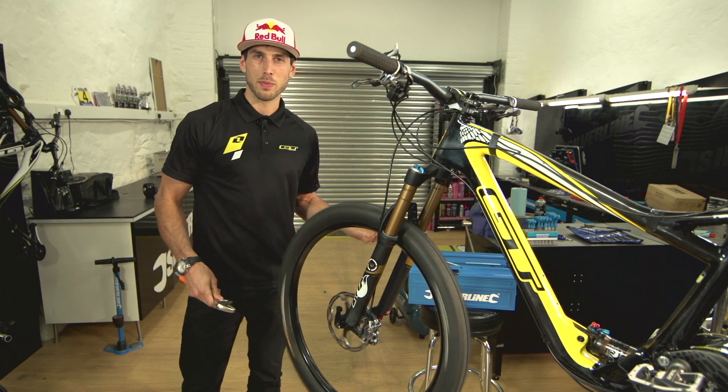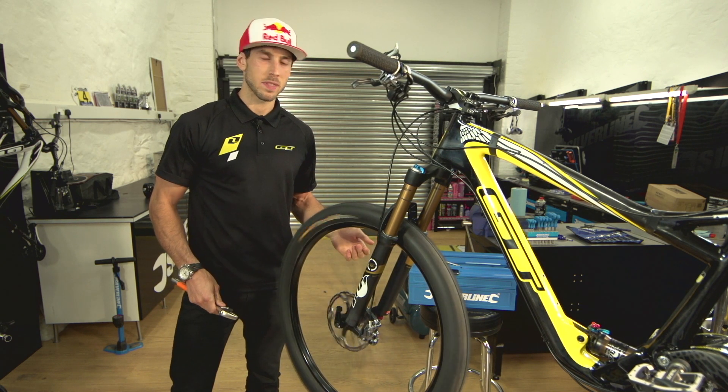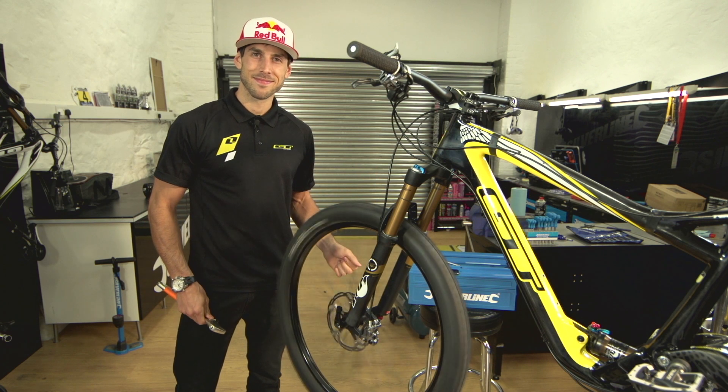Perfect. That's how you realign a brake caliper. For more videos, go to SilverLineTools.com. Thank you, Joe. No worries. Thank you, Adrian.